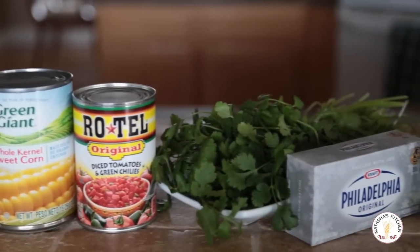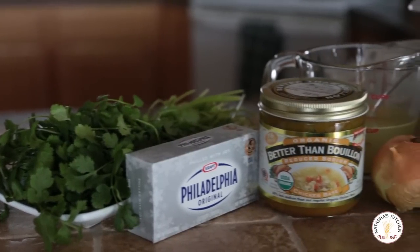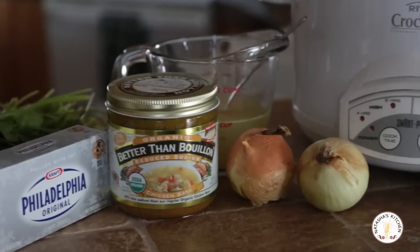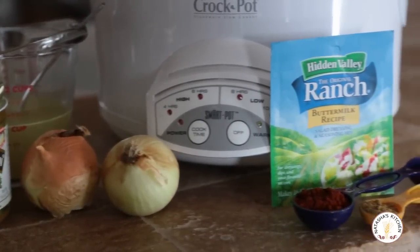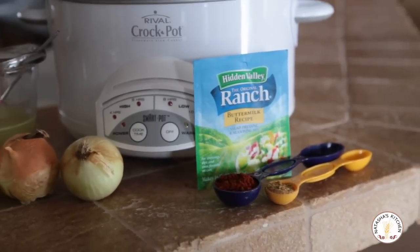Half a bunch of cilantro, a packet of cream cheese, a cup of chicken broth, two small onions or one medium onion, a packet of ranch, a tablespoon of chili powder — you can use less if you don't like spicy — and a teaspoon of ground cumin. And finally, your crock pot.